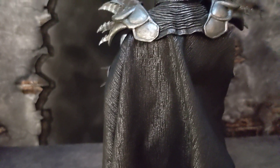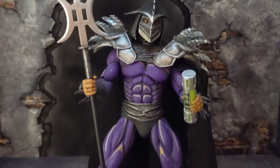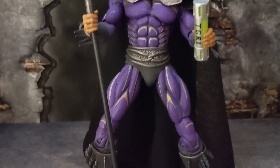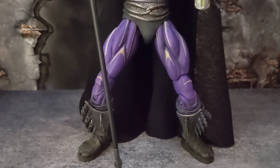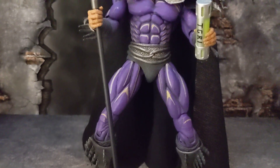We all know Marvel Legends prices have gone up. Let me show you guys one more look at the front of the figure. I managed to stand him up without the stand — I will be getting some glue and gluing his feet together so he won't fall.